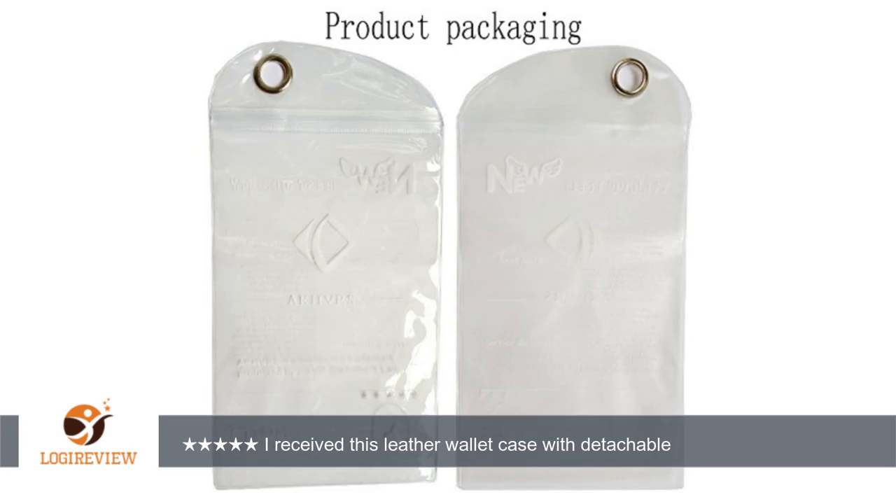I will attach some pictures here of this case on my Galaxy S7 Edge for you all to see this case in action. Hopefully this review can be of some help to you;